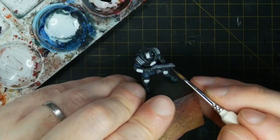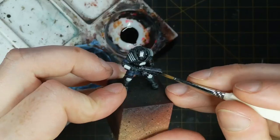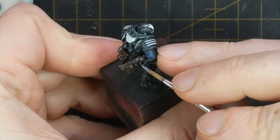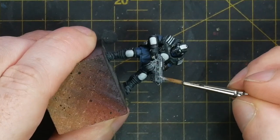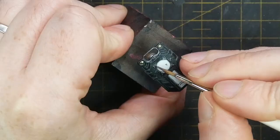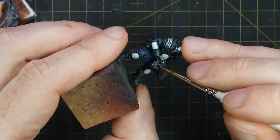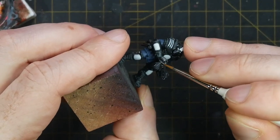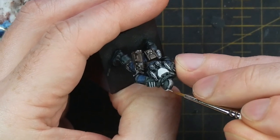I then take Army Painter Speedpaint Gravelore Grey and apply this to all of the main body parts on the weapons, and I then highlight all of the metal areas with some neat Army Painter Gun Metal. Then all of these metallic areas are given a final thin edge highlight using some Vallejo Model Air Chrome.